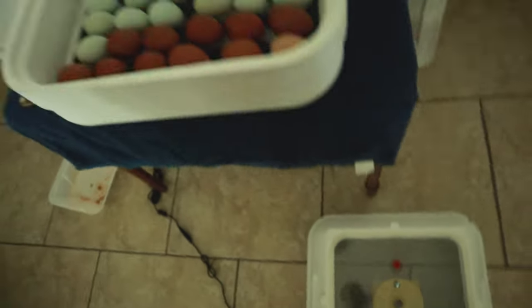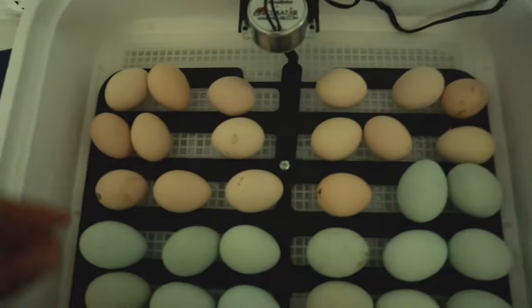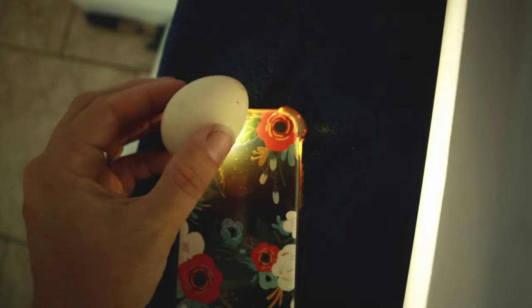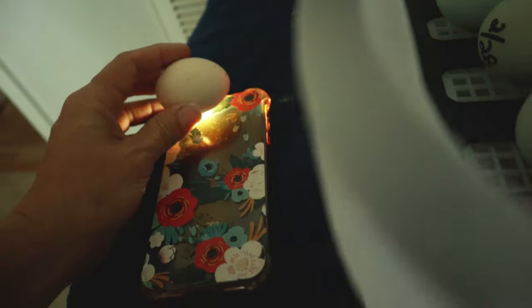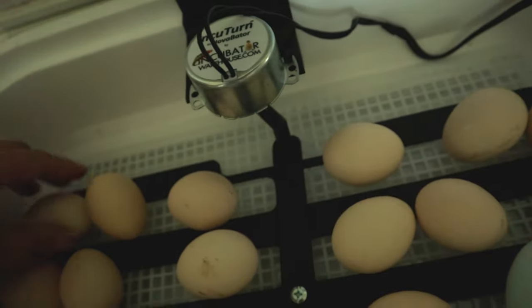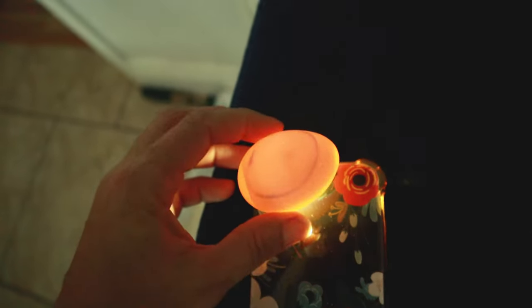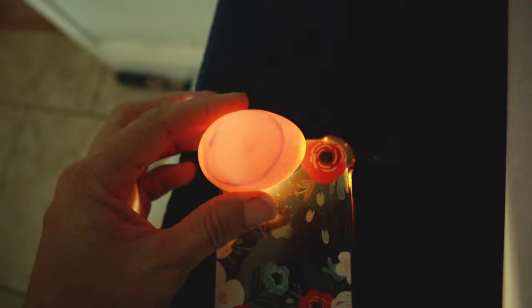Lid off. All right, here we go. That one looks pretty solid so I'm going to go ahead and just assume that one took and it's going. We're looking — see that? That one terminated; it stopped growing. It should be well past that point, so we're going to go ahead and dispense with that one.